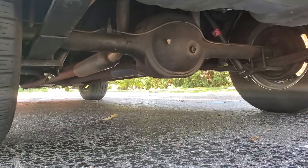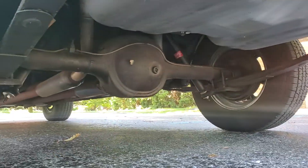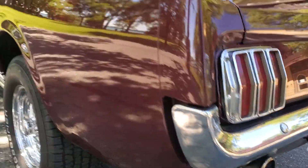Underneath there — nice and clean, dry. New gas tank, new brake lines.